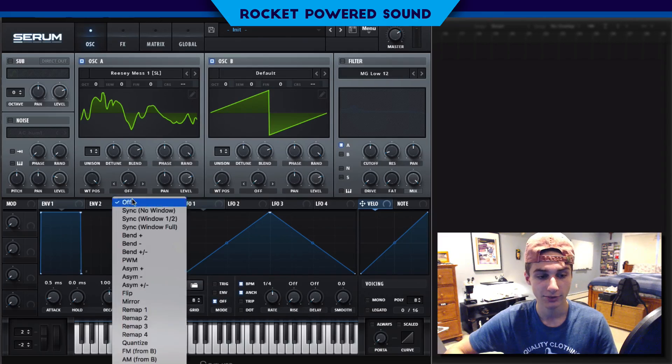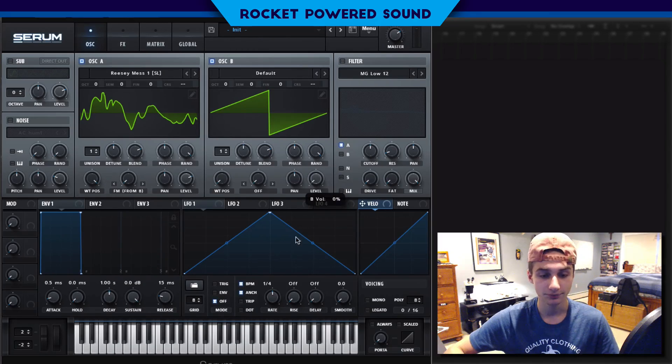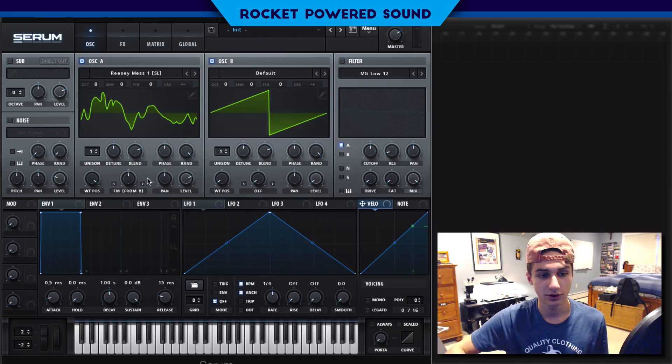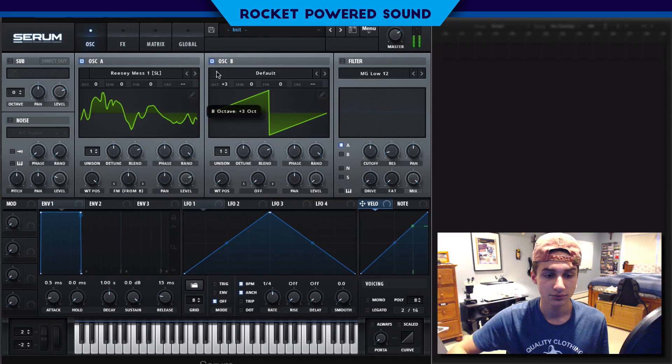We're going to turn on our frequency modulation. We're going to drop the level of oscillator B and turn on FM from B up to 50%. It actually sounds decent — any bit of FM before the 50th percentile just kind of sounds gross, but at 50% it sounds good overall.